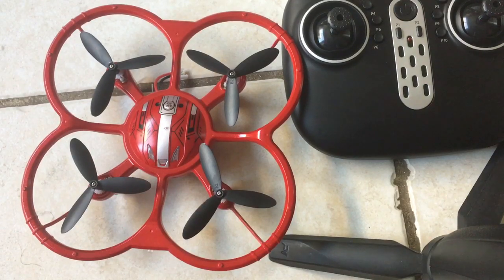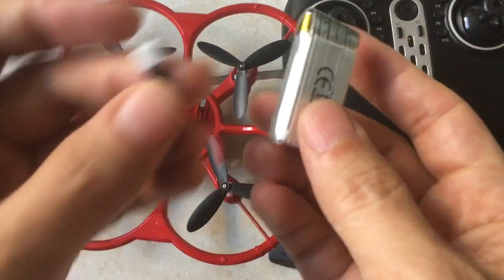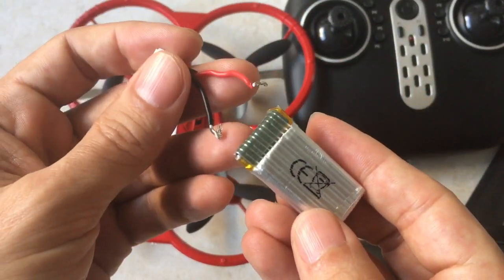Hi guys. In this video I want to briefly talk about what happened when I bought this drone here. It came with a faulty battery and as I was trying to connect it up, the cables just came right off.